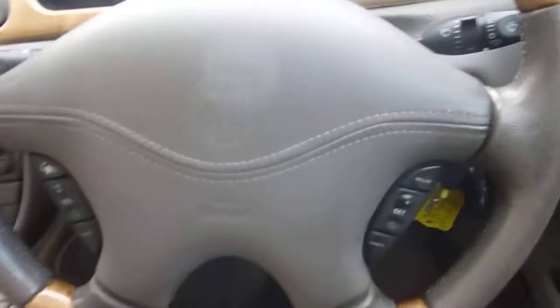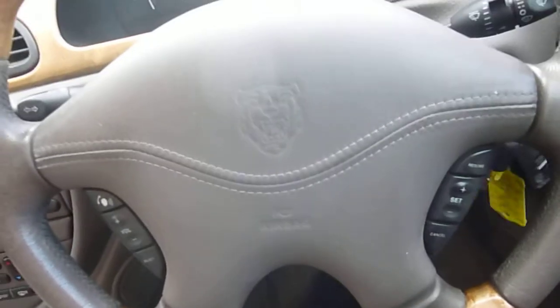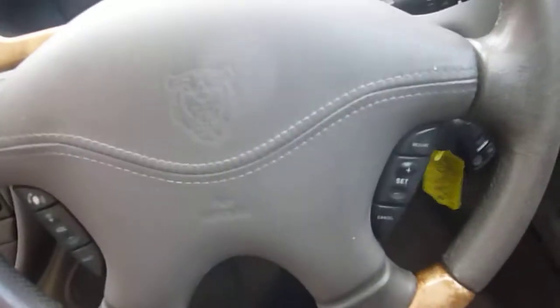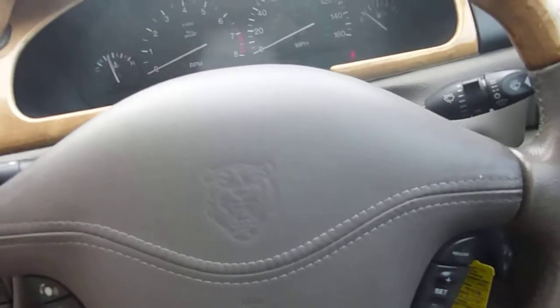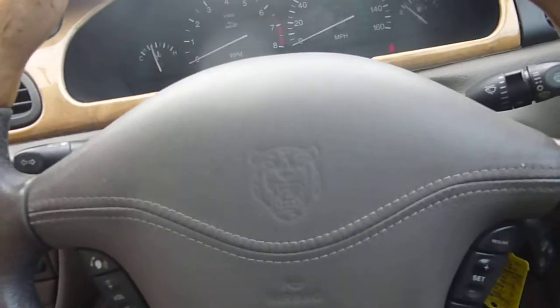It's automatic, as I said. There are two keys with the car, which is very good. It's done 102,330 miles, which you'd expect for an O2 plate. The MOT expiry date is the 23rd of June 2015, so it's still got a bit of time until that's due.